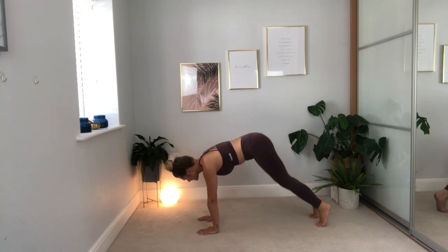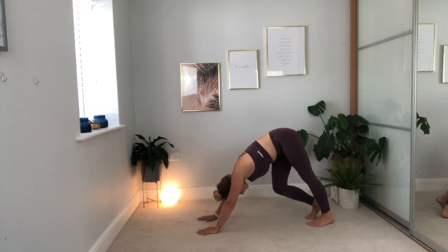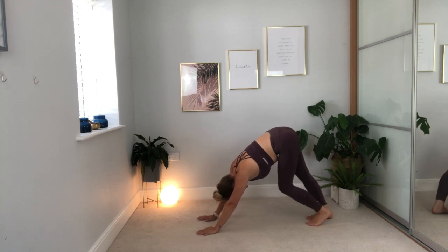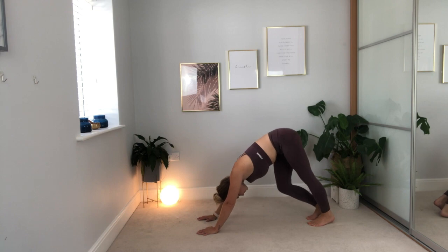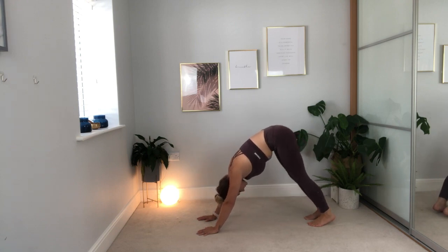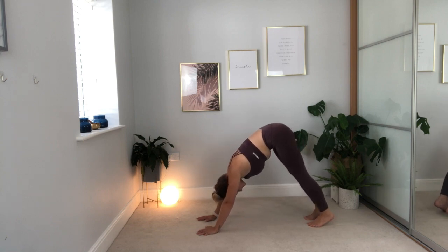We're going to start with just pedaling through the feet — breathing in that loving kindness, breathing out releasing and letting go. Then take a bend at both knees and then straighten the legs. Bend and straighten. Take a breath in as you bend, breathe out as you straighten, letting go.